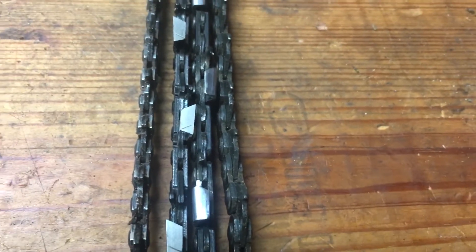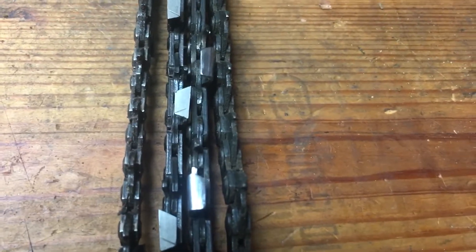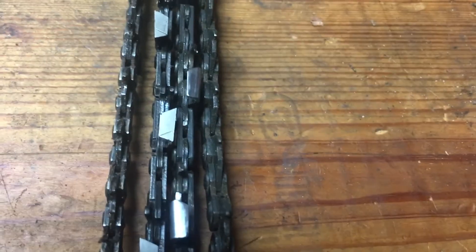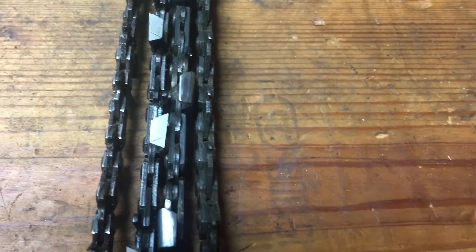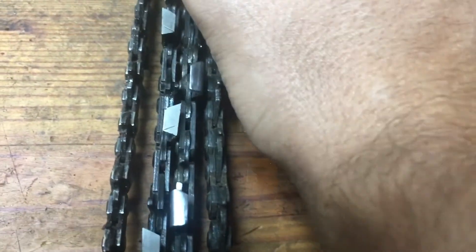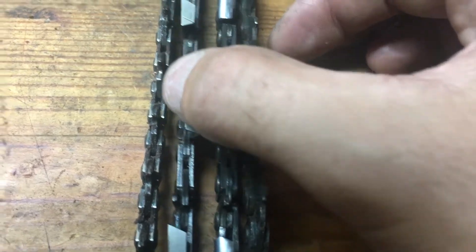Your manufacturer has guidelines as to what angles they preset, but they can be changed at any point in time, tailored to what types of wood you're cutting. If you're cutting softwoods like spruce and pine up north, these full chisel chains are definitely the way to go — they're much faster, and since you're in soft woods it's not going to dull as quickly.